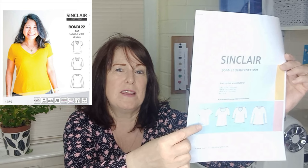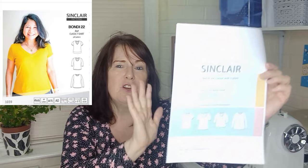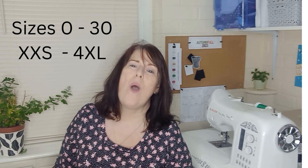Another PDF-only pattern is the Sinclair Bondi 22. It has quite a few sleeve, neck and body variations, and comes with a band at the bottom if you wish. There are also two sleeve pattern packs to add onto its versatility. It comes in a range of sizes from 0 to 30, or extra extra small to 4XL — a really good size range.